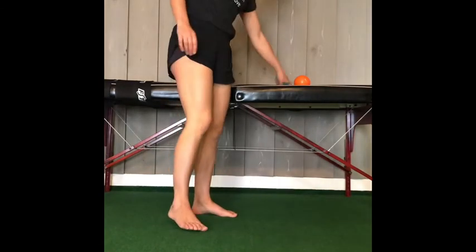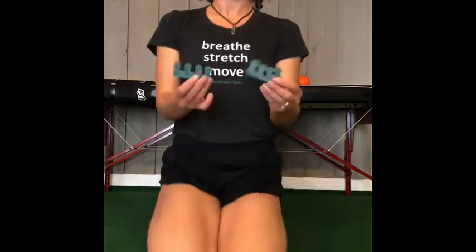Another thing I like to suggest is toe spacers. You can get these at some drug stores or on Amazon — we also sell them at our studio in Vancouver. They just go in between your toes and you can wear them around the house and do the exercises we just did while wearing them, especially if you feel like your toes are crunched. We want to work to open the toes and get them moving, and they will be happier because of it.